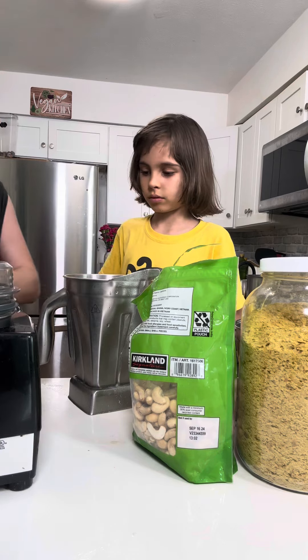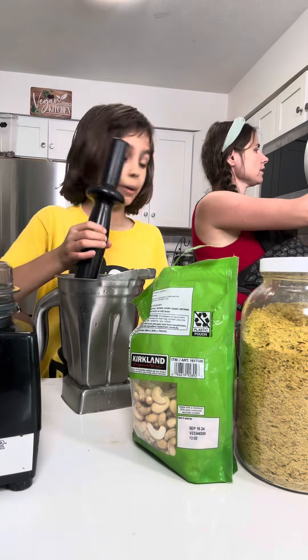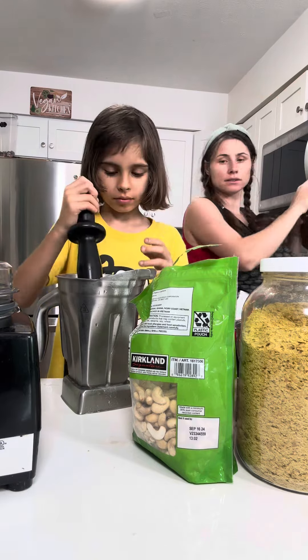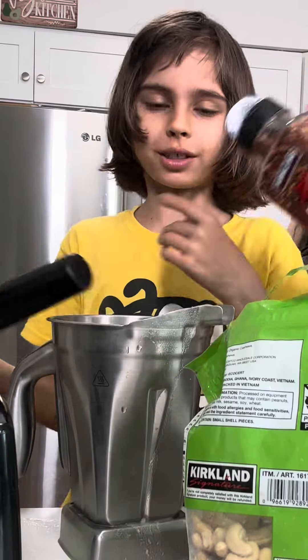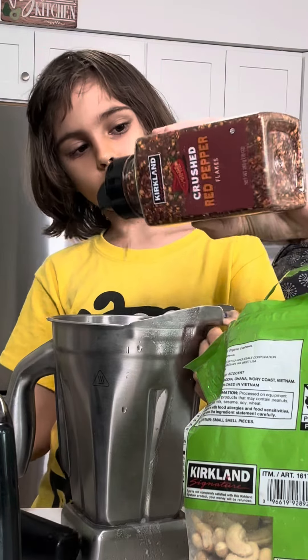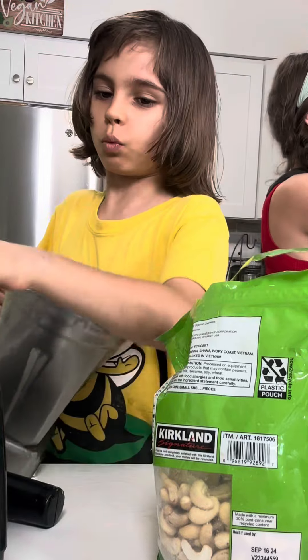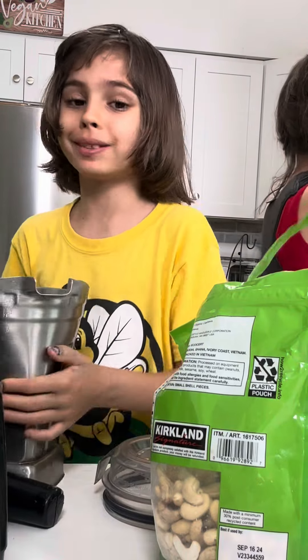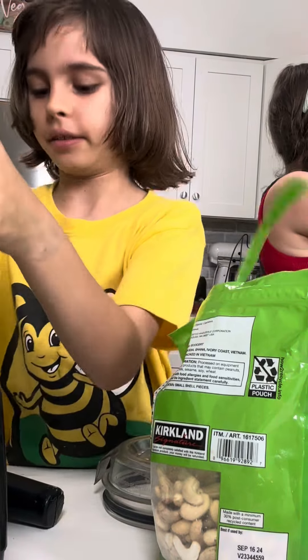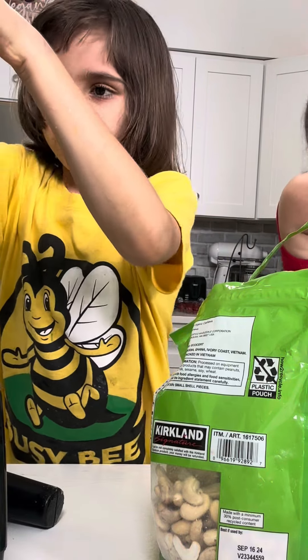A tablespoon — like a quarter of a tablespoon of cumin. And of course it has to be spicy, so some red pepper, crushed red pepper flakes. And then some garlic powder.